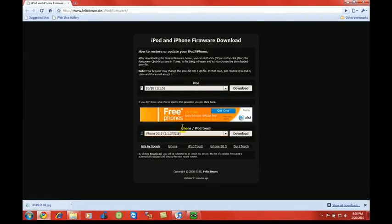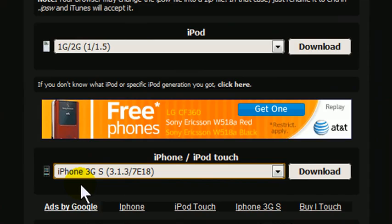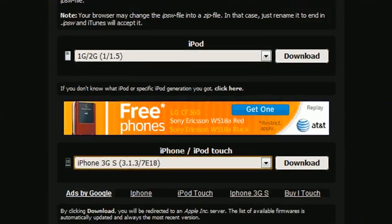The other thing you're going to need is your firmware. So whatever the device is — I don't even know what devices this would work for — click on it, make sure you download firmware 3.1.3, and download it to your desktop.